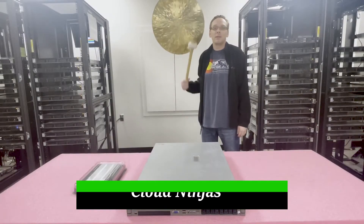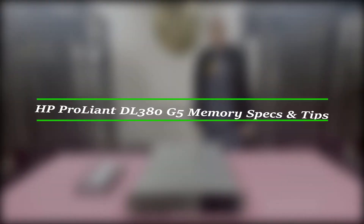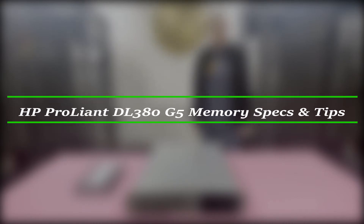I'm Scott Flowers with Cloud Ninjas and today we're here to talk about HP ProLiant DL380 Gen 5 server memory upgrades and how to properly configure the system.